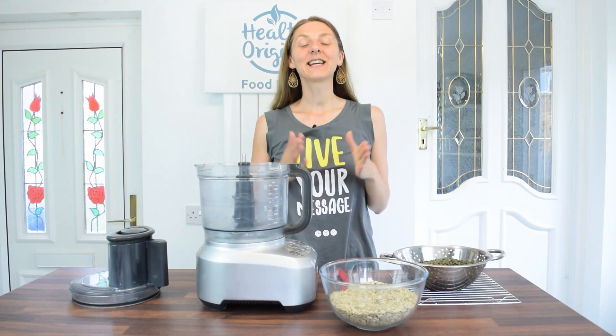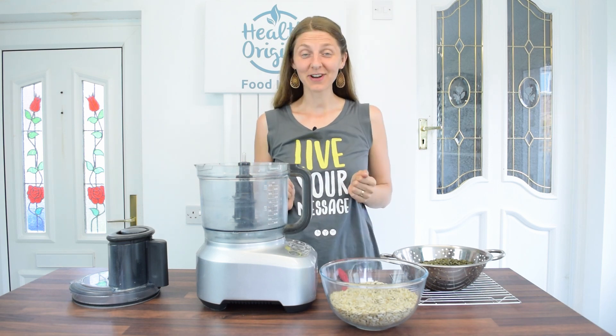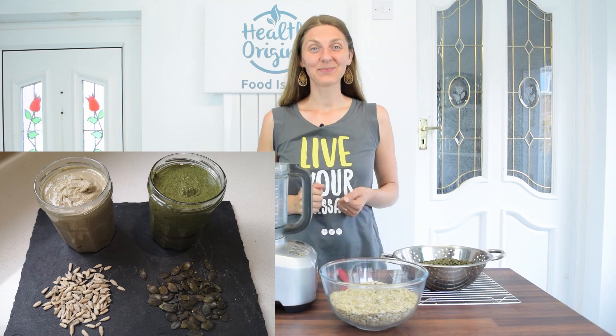Hello, my dear health seekers! Inga from HealthOrigins here, and today I've got a super exciting recipe. I'm going to be making two seed butters: sunflower seed butter and pumpkin seed butter. So let's begin.